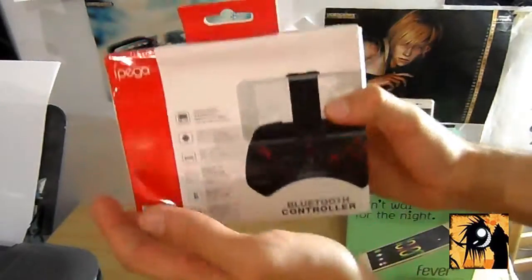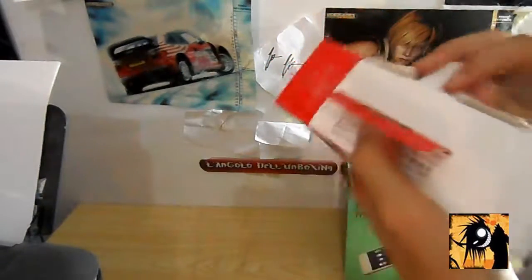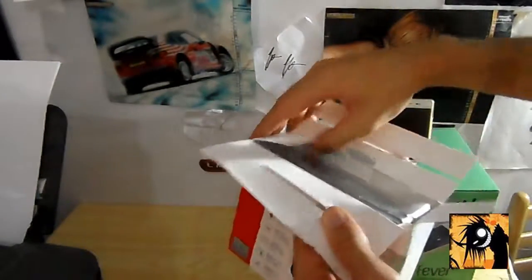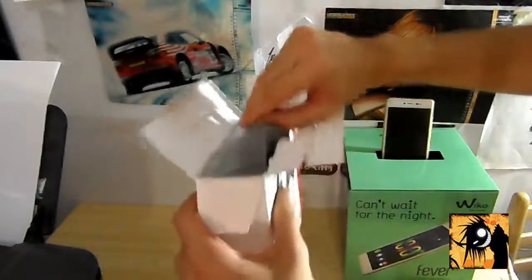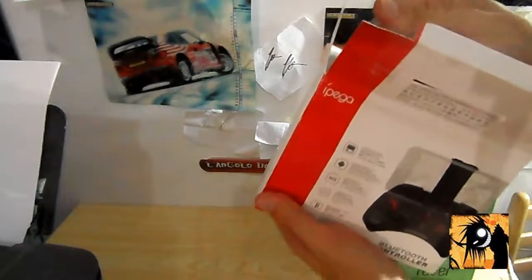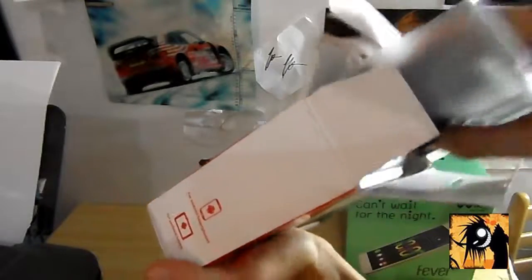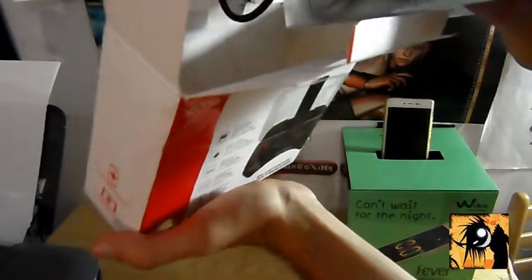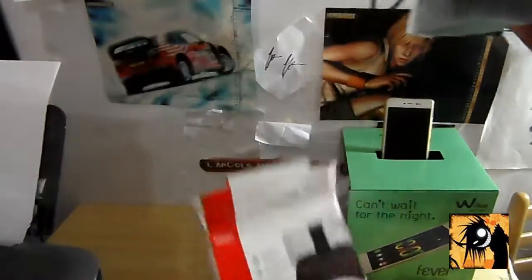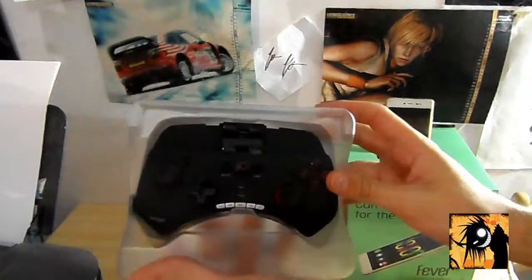Adesso andiamo a unboxarlo. Spero di non spaccare tutto. Dentro possiamo trovare il cavetto, che vedete qui, un piccolo manuale, e questo qua è il joystick.